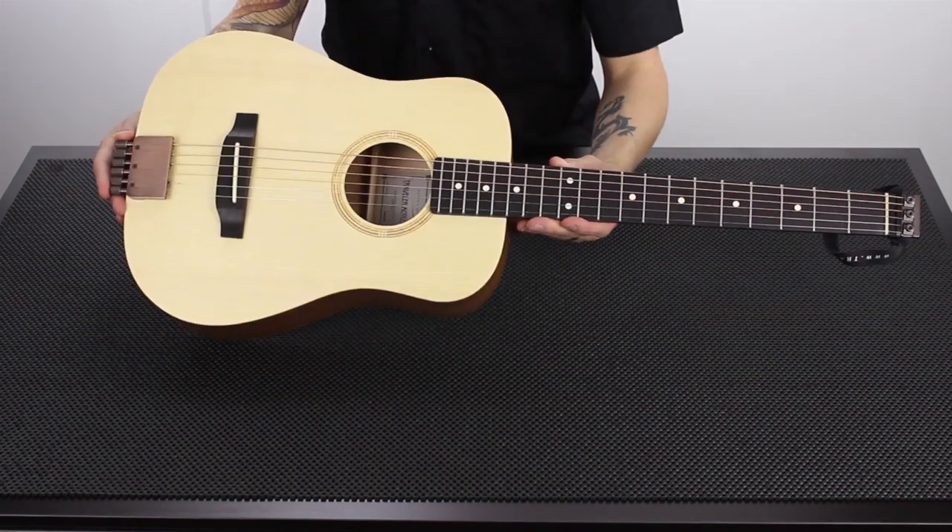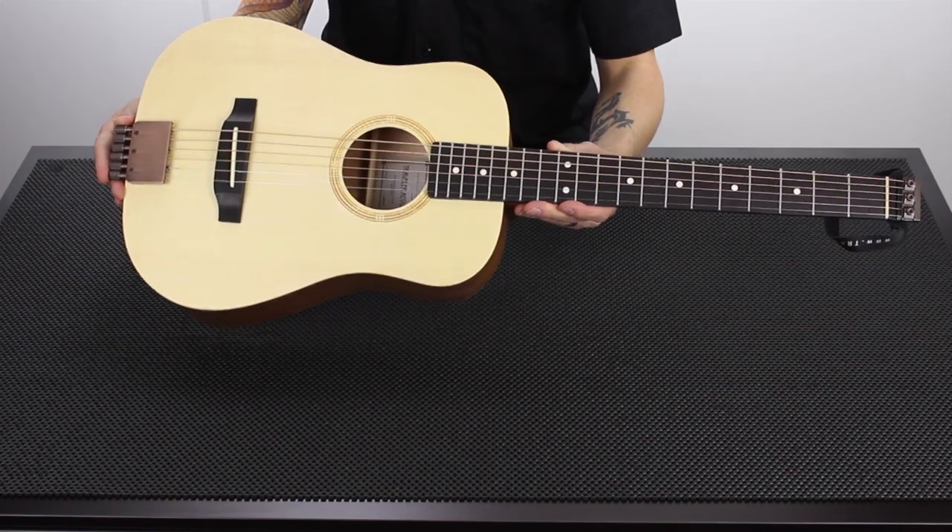So that is the Traveler Guitar AG-105 out of the box. I'm Jeff Garvin for Traveler Guitar — thanks for watching.